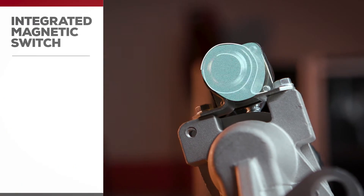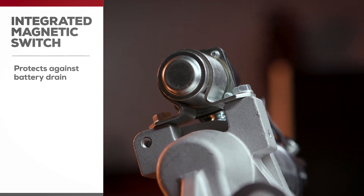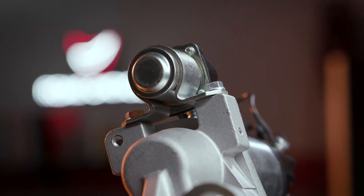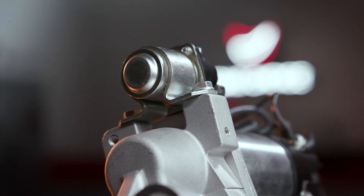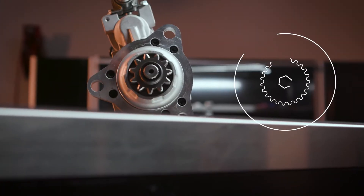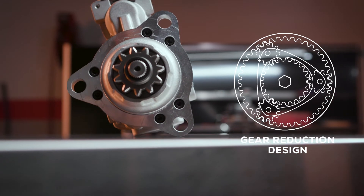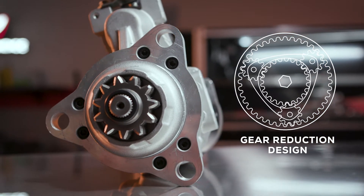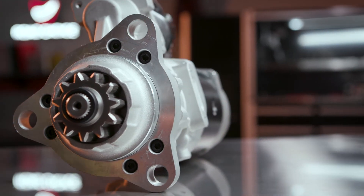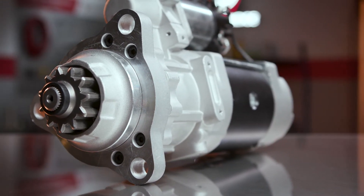The IMS switch I mentioned earlier provides protection against battery drain. If there's not enough voltage or the batteries are run down, it won't let the truck start — again, for your own good. We use a gear reduction design that delivers more cranking power than direct drive starters. Not only that, gear reduction starters weigh as much as 24 pounds less than direct drives, which makes installation easier and helps reduce overall vehicle weight.